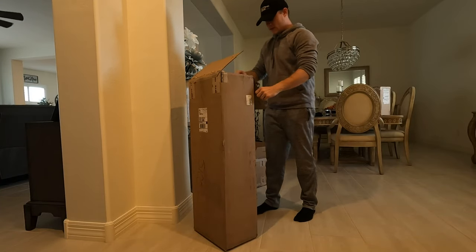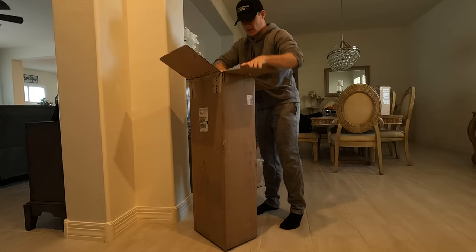Here we go. We just put a light on for you guys. And I just stabbed my finger with a staple.